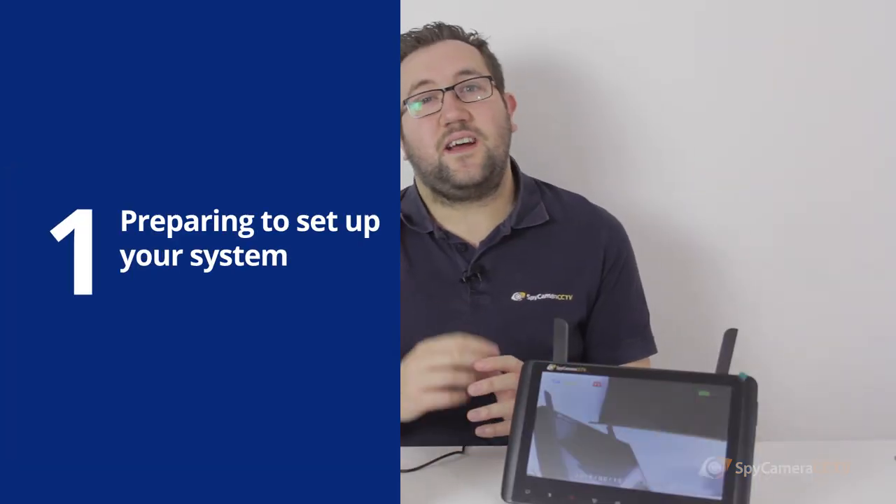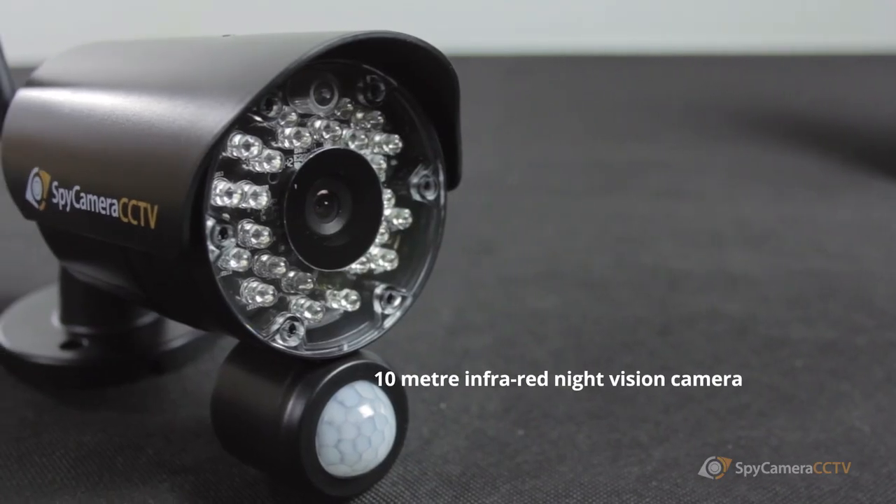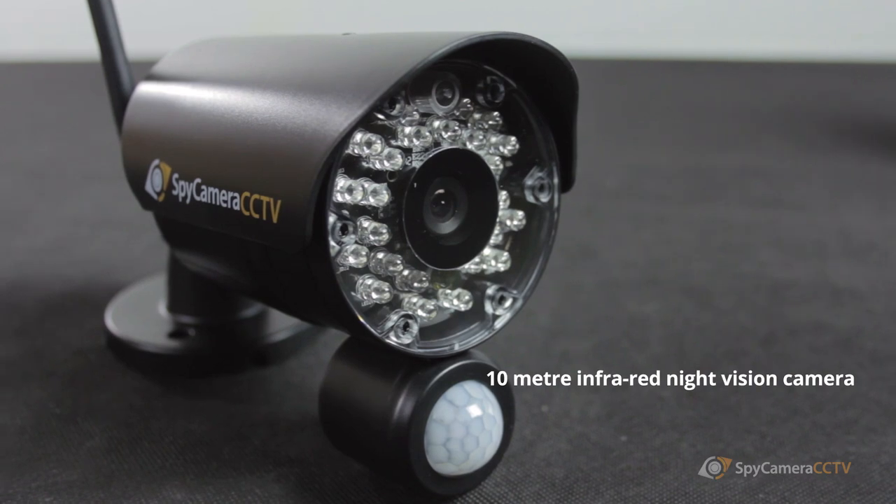It is recommended that you test the monitor and the camera in the same location before you screw any of the cameras up on the wall. This is so that if you have any problems with the kit you don't have to go up a ladder to get the camera down off the wall. This is also a good time to give the manual a really good read through and to generally familiarise yourself with the system.